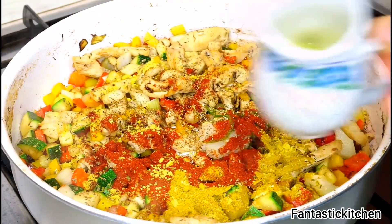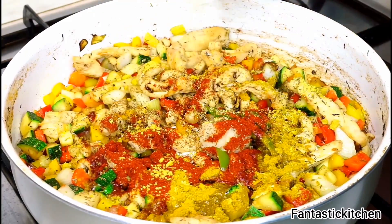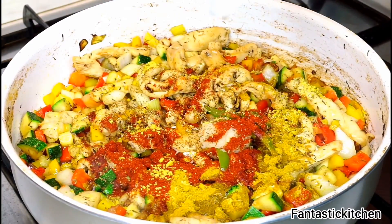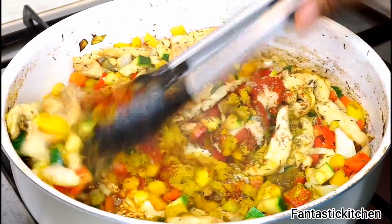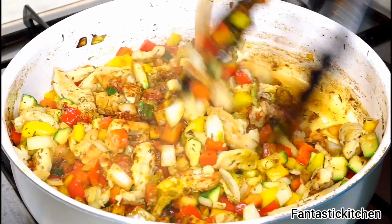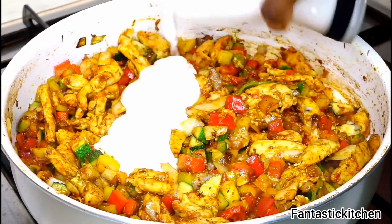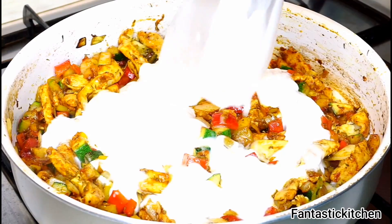Now I'm adding the liquid I scooped out from the boiled pasta and stirring everything together until well combined. Then I add the coconut milk and stir it thoroughly.